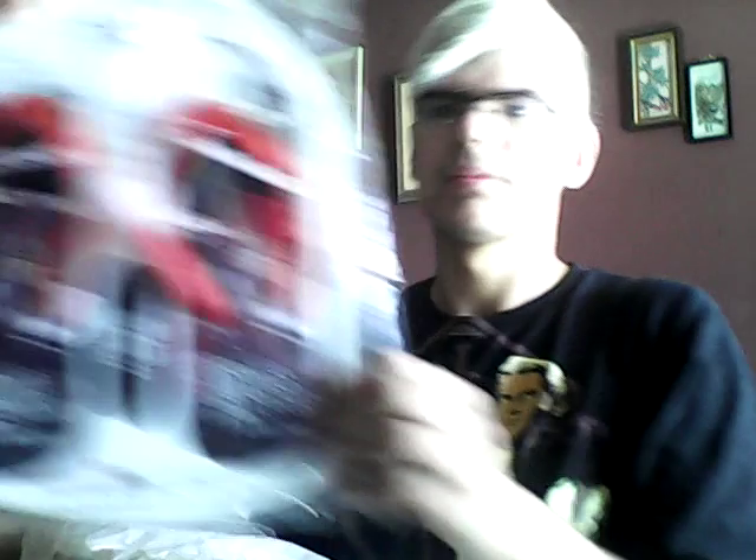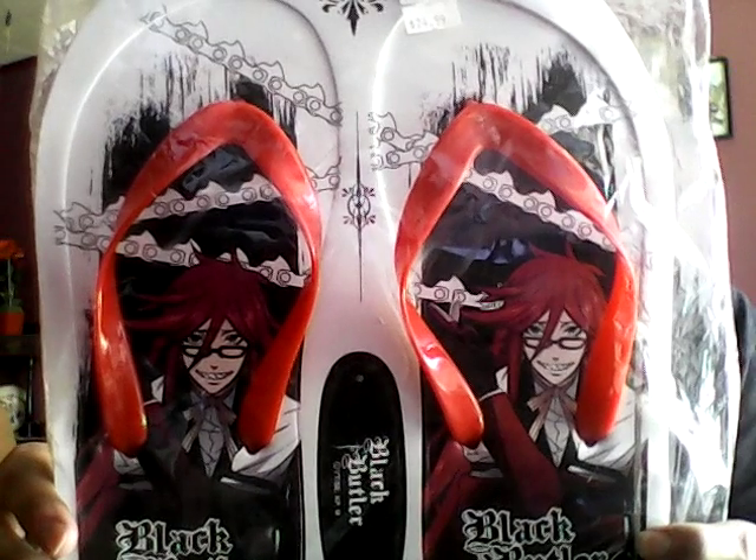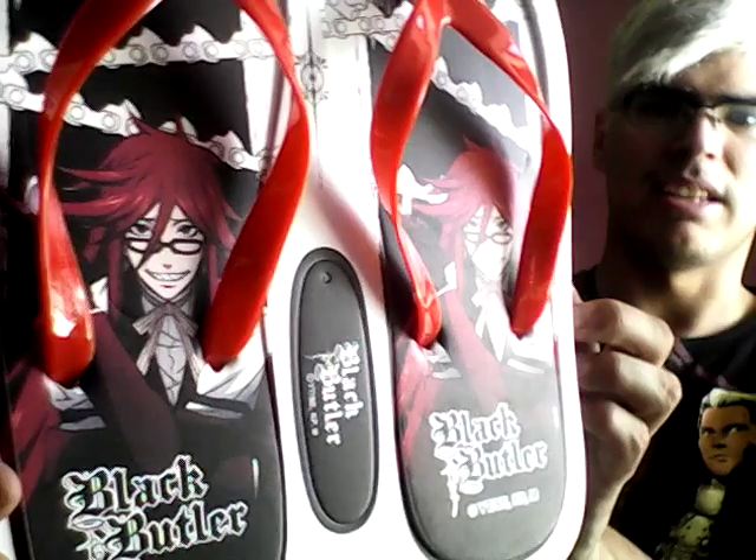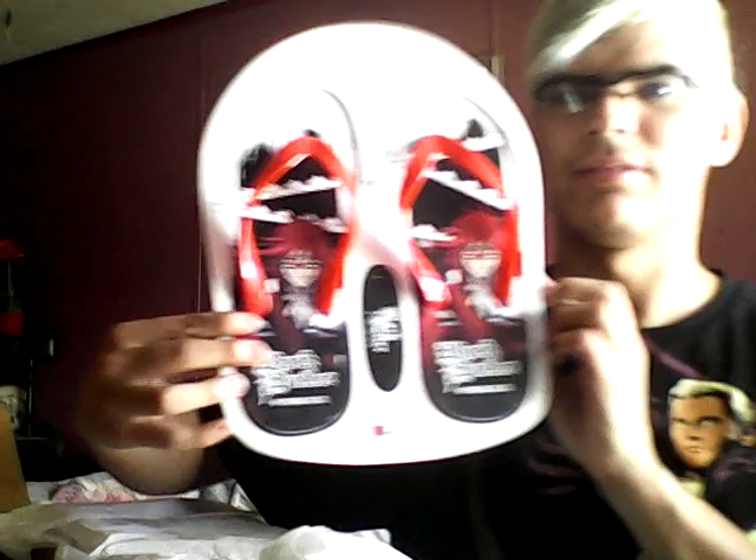So I got the Black Butler Grell flip flops. I'll take them out of the package — oh wow, they haven't been opened yet. Nice, right there. Nice.